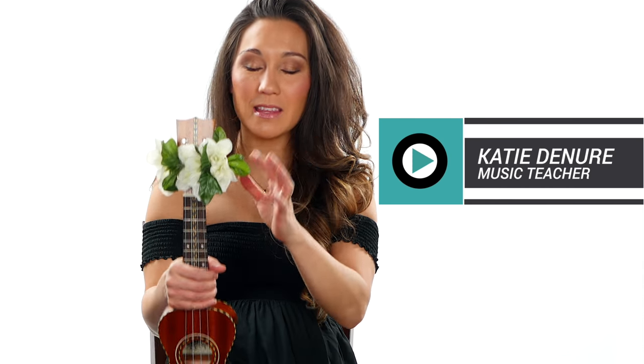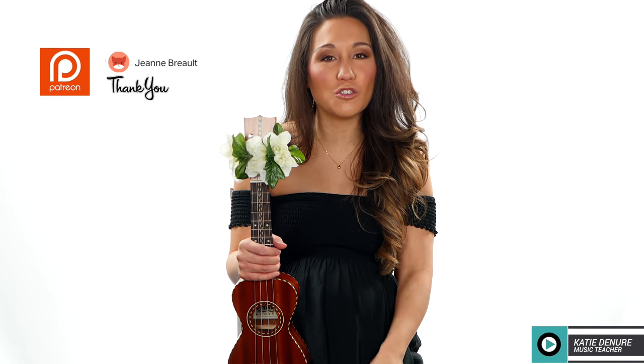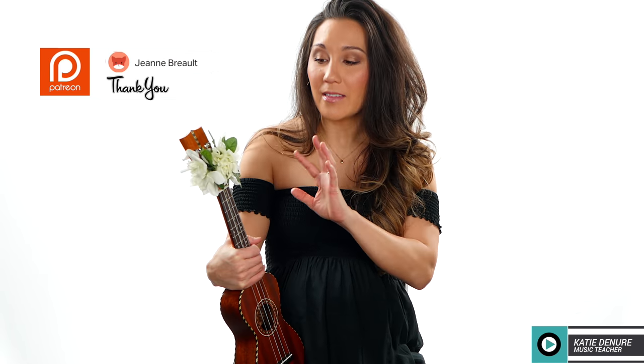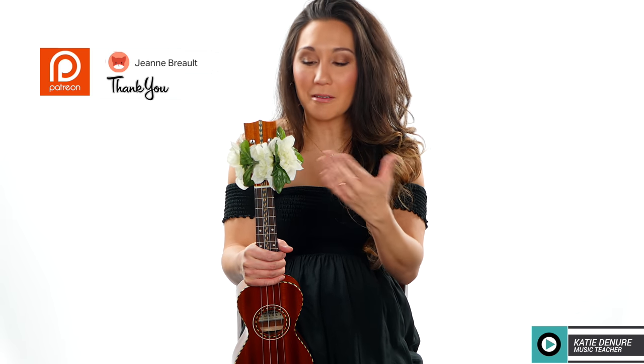Hey everyone! Thank you so much for joining me today. We are going to learn how to make these really adorable headstock lays. This is something that I like to do for my students — it's very inexpensive and it's a very quick craft. You could decorate the headstock of your ukulele, make a bunch and hand them out to your ukulele group, or just make a bunch for yourself. So here we go — this is how you do it.